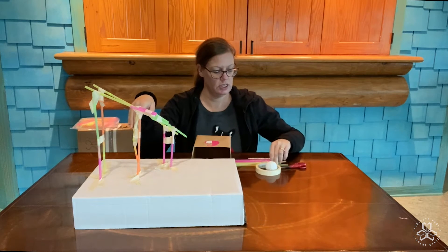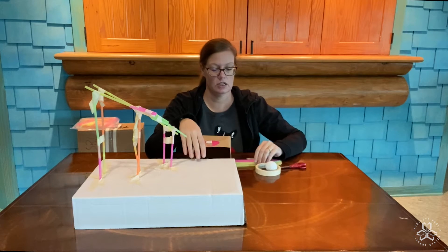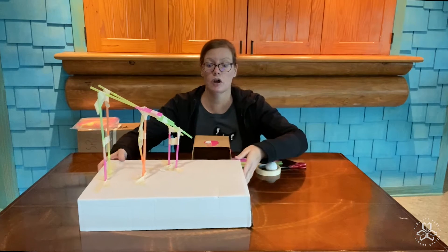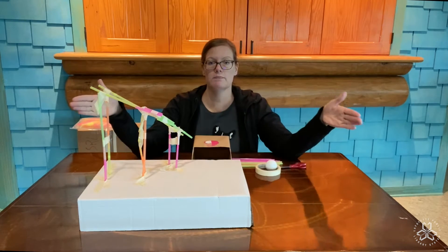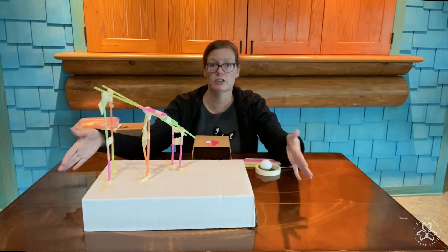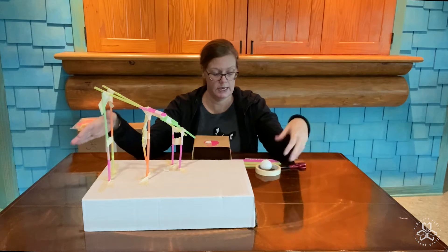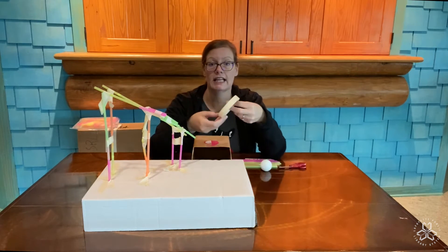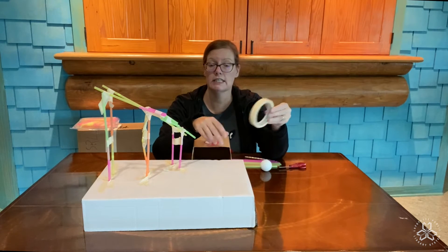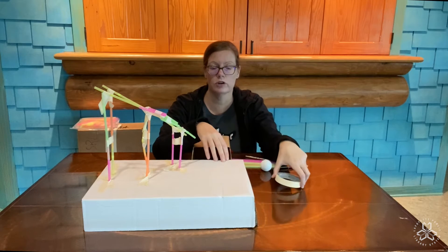So what you need are some plastic straws, a cardboard box lid or cardboard box. Make sure your cardboard box is very big so it'll give you a big surface area to work on, because you might want to make your roller coaster really big. You're gonna need a lot of tape. If you don't have masking tape, you only have scotch tape, the clear tape, that's okay, that'll work too.